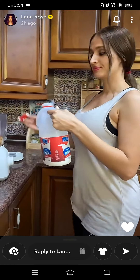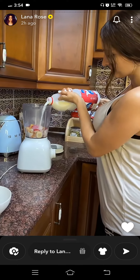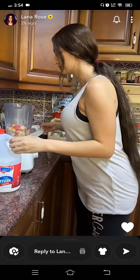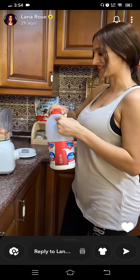And some milk, all right. Should I add more milk? I think so.